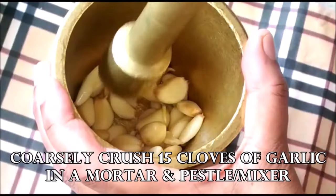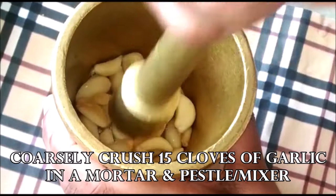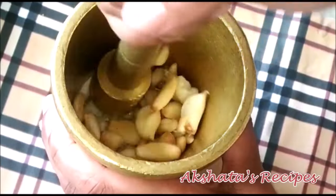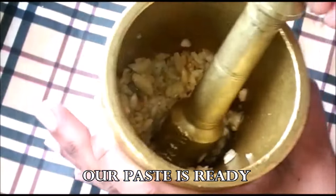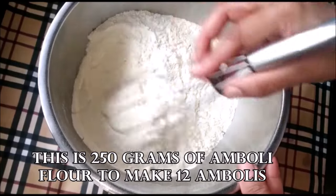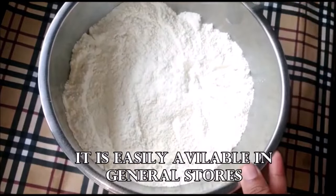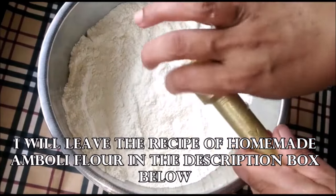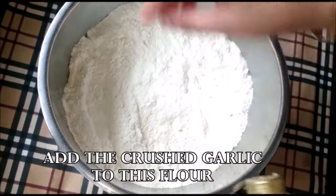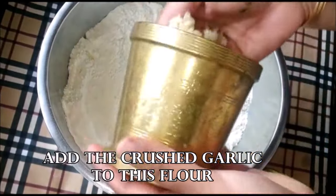Now first I'm going to coarsely crush 15 cloves of garlic in my mortar and pestle — do not use a mixer. I'm using grams of amboli flour because I'm going to be making 12 ambolis, and this is easily available in any general store. I will leave the recipe for how you can make it at home if you can't get your hands on this flour. Now I'm going to add the crushed garlic to the amboli flour.